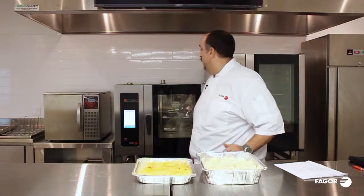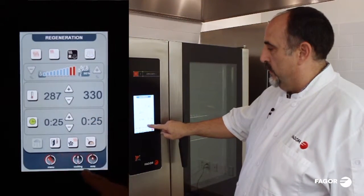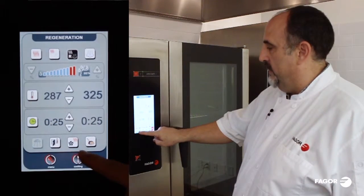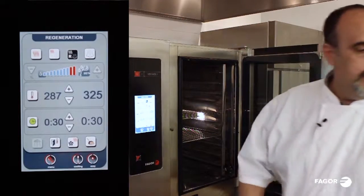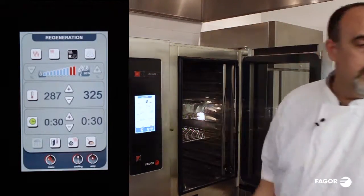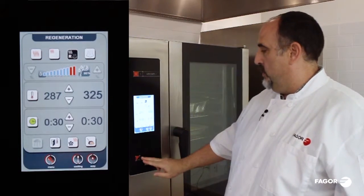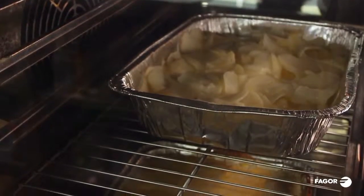Let's set up that program. We're going to hit the regeneration button. We're going to set this temperature for 325 degrees. We're going to set our time — 30 minutes. Now we're going to load our product in. First we'll do the scalloped potatoes, and we'll do the enchiladas. Close the door, hit start. The light comes on — we're ready to go.